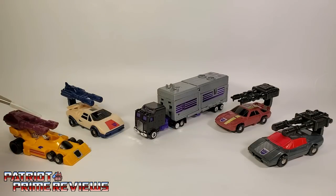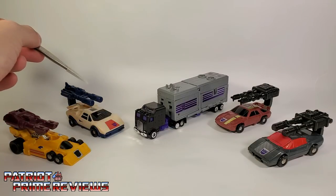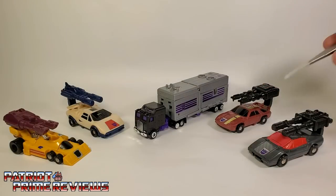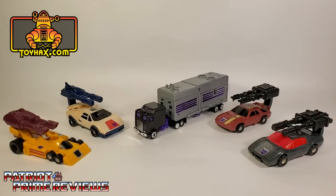We have Dragstrip the Formula One racer, Breakdown the Lamborghini, the leader Motormaster the Semi, Dead End the Porsche, and Wild Rider the Ferrari. I've got to give a big shout-out to ToyHacks.com — I completely restored this Generation 1 Stunnicons set, and without their Generation 1 Repro labels it wouldn't have been possible. Toy Hacks, thank you so much.